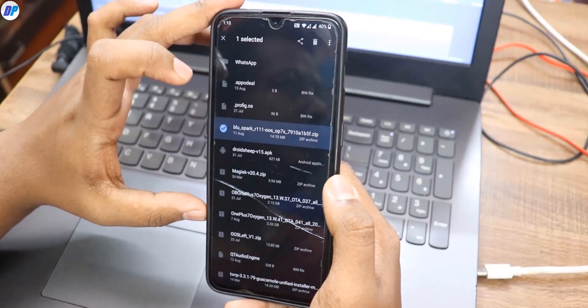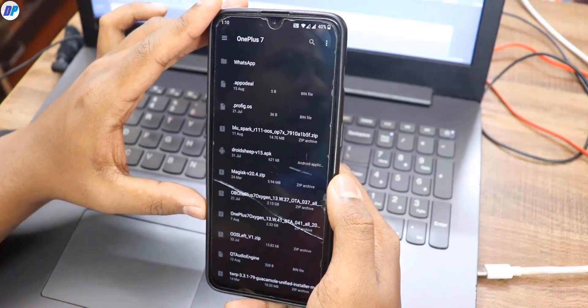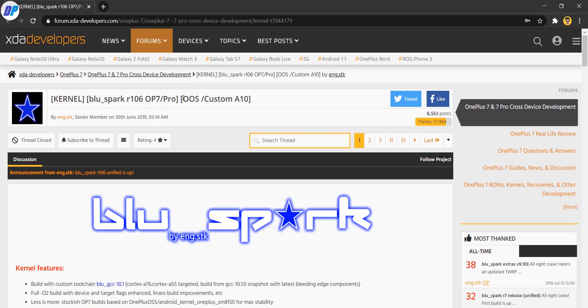First of all, you have to download the Blue Spark kernel file to your mobile. You can find the download link in the description of this video. Thanks to all the developers of Blue Spark kernel for creating this custom kernel for OnePlus 7 and 7 Pro. Whether you are using OnePlus 7 or 7 Pro, and whether you are using OxygenOS or a custom ROM, you can follow the same method and download the same file.